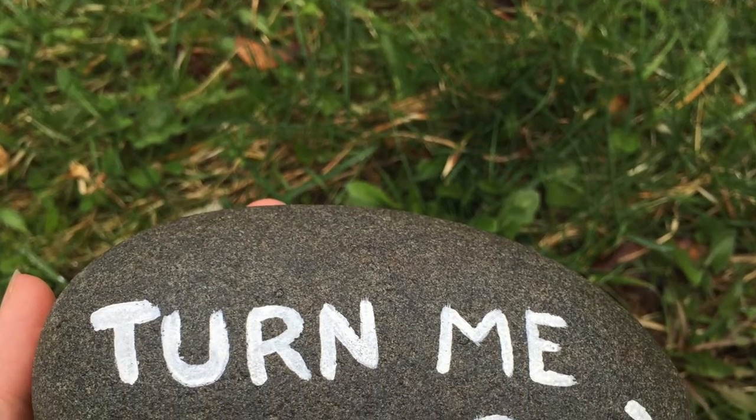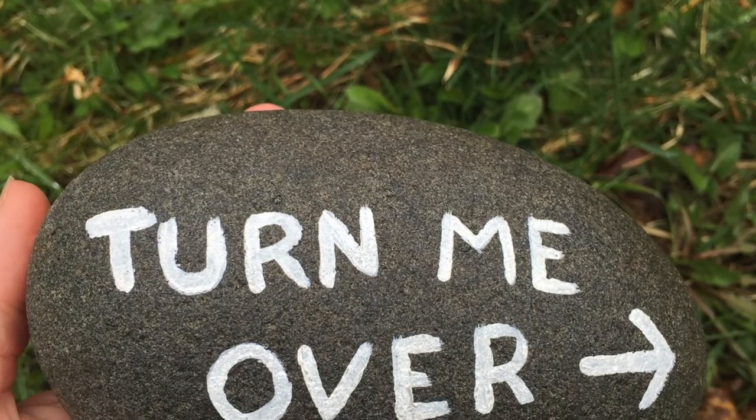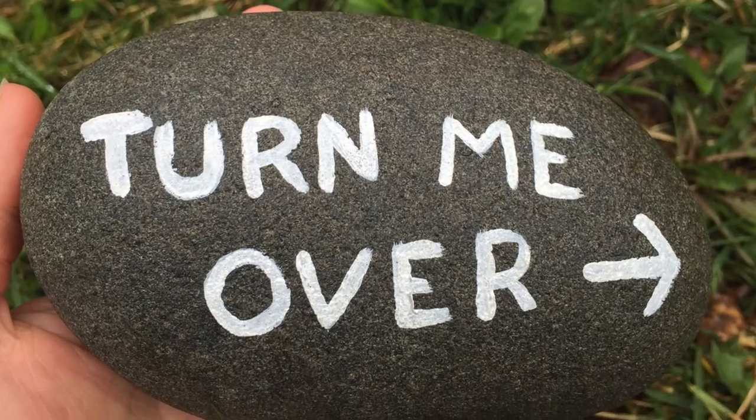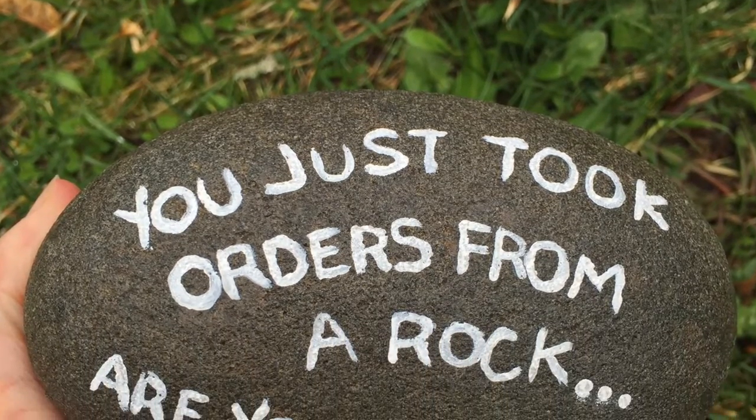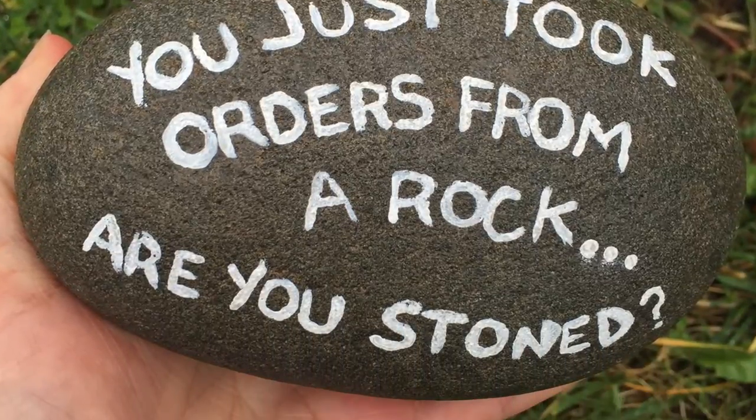Hello Chronic Crafter Buds! Today I'm gonna show you how I made this rock. Well, I didn't make the rock, I just painted on it. It's cute and funny, perfect for your garden or your doorstep. So let's get at it.